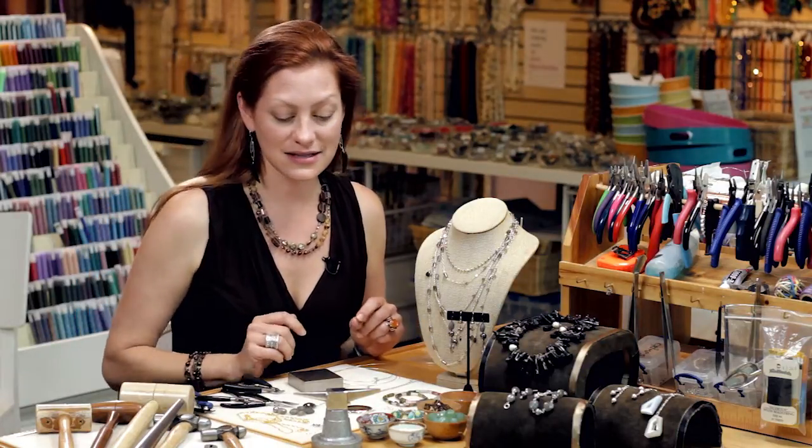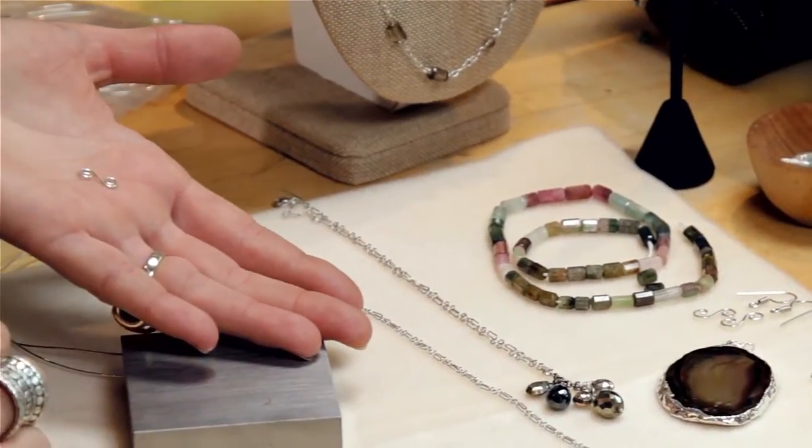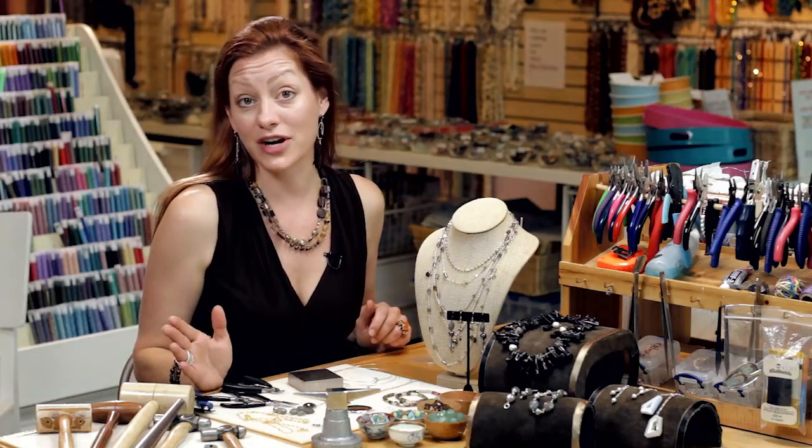Scrolls come in many different shapes and sizes. This is an example of one. You really can be free form with your scroll work. They can be used for clasps, or they can be used as an element for an earring.